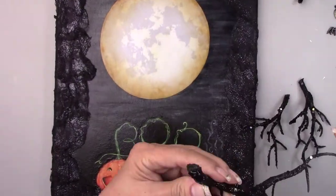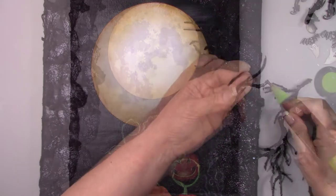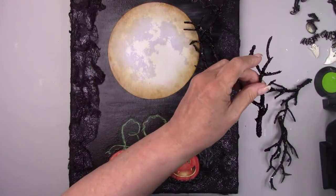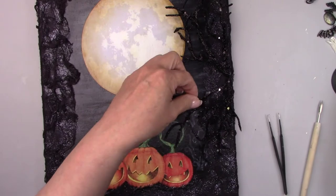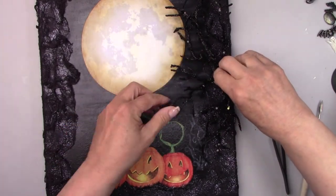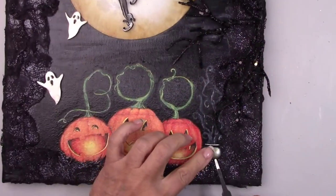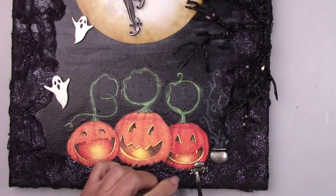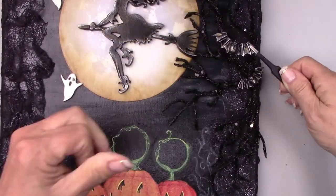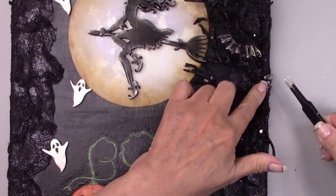And this is the best part — I love when it's time to put it all together. I have a black glittery tree. I cut up the branches so I could place them on the canvas individually. I'm adding the witch's cauldron and the frog. I put some bats in the tree branches and then added some ghosts and a few more bats flying over the moon.